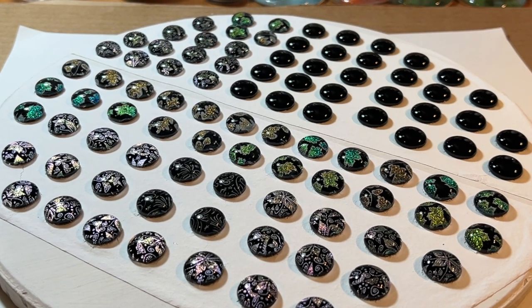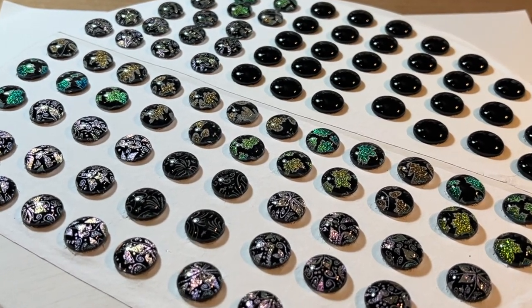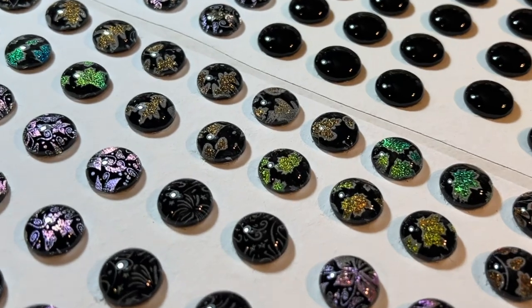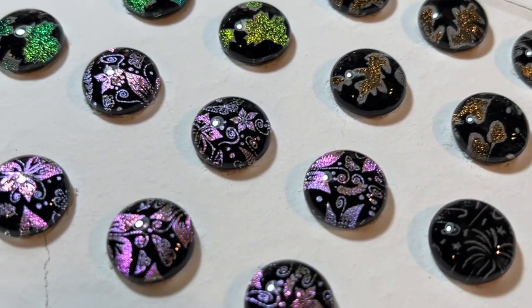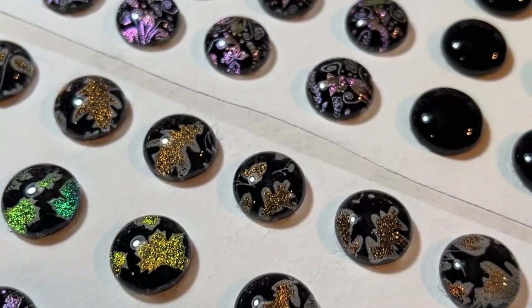Hi everyone, Jackie with Full Moon Loon Designs. I did another tray of dichroic dots — more or less — that I want to turn into wine charms. Super happy with this batch.